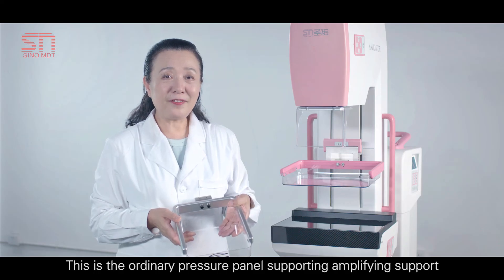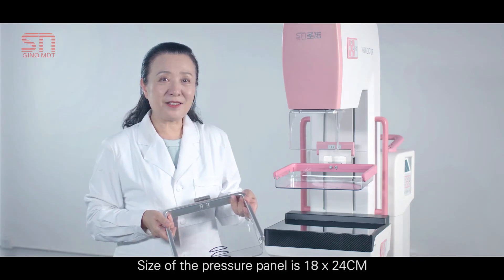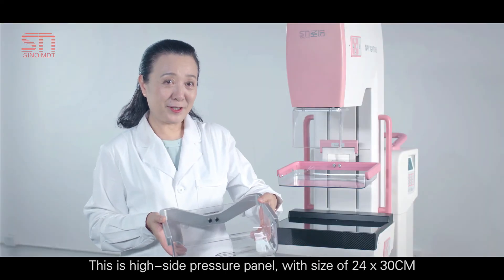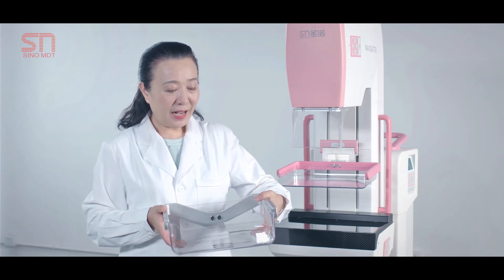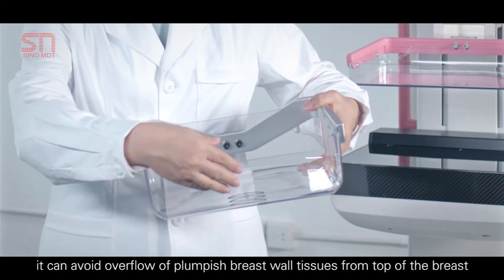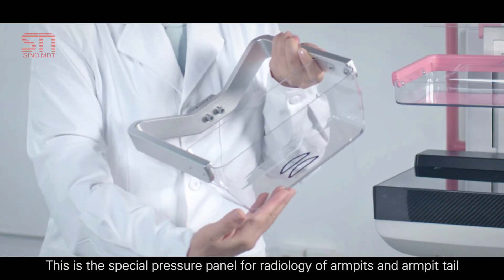This is the ordinary pressure panel supporting an amplifying support, with a size of 18×24 cm. It is applicable to radiology of limited regions and micromastia. The high-side pressure panel has a size of 24×30 cm and can avoid overflow of plumpish breast wall tissues from the top of the breast. There is also a special pressure panel for radiology of the armpits and armpit tail.